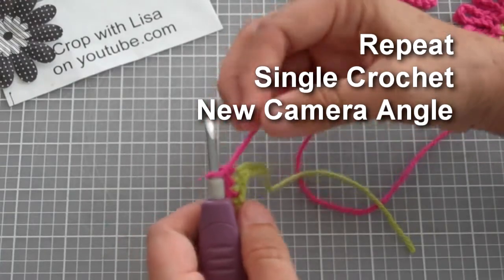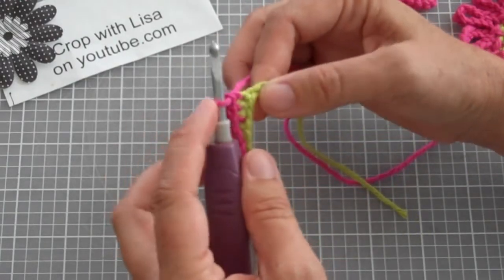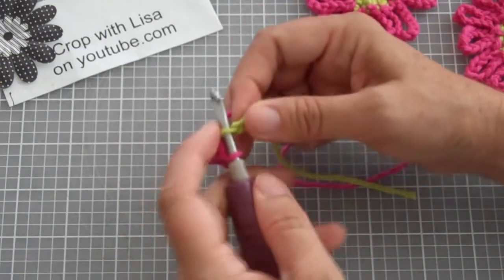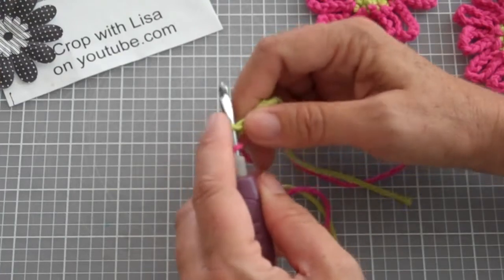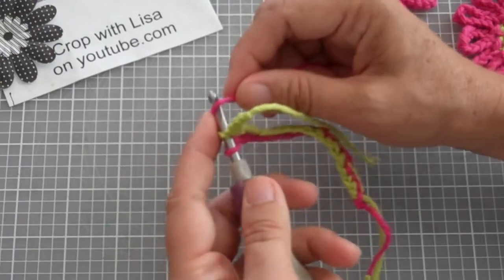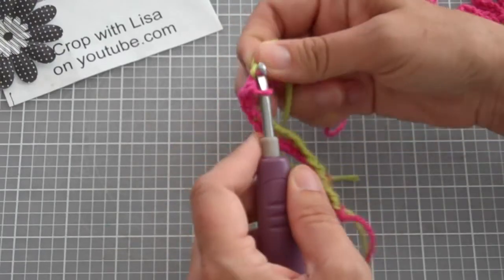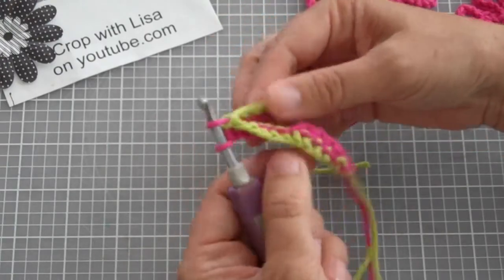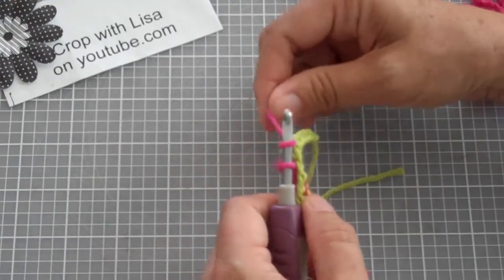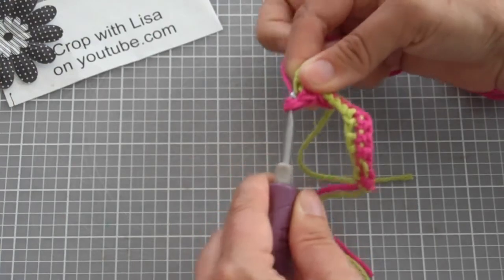For a single crochet stitch, you start your project with one loop on your hook. You're going to put the base chain onto your hook, so now you have two loops on your hook. You're going to add yarn from your ball of yarn to the back, closest to the hook. And now you're going to pull that yarn only through one loop, which makes a second loop. So now you have two loops on your hook. You're going to add yarn again, and now you'll go through both of those loops.